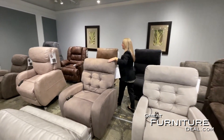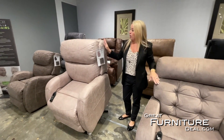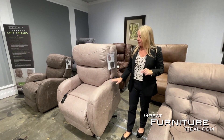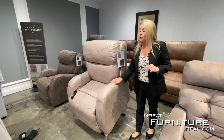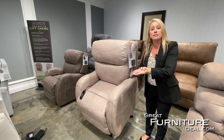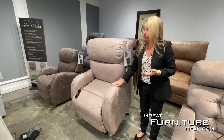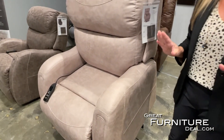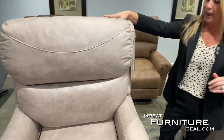The first thing I noticed about the Franklin lift chairs is the fabric. All of these fabrics have been pre-selected for durability, number one, because a lot of folks need to live in these chairs. But the other thing is softness. Someone who might need a lift chair is going to need as soft a fabric as possible, because skin over time can tear or bruise. Our entire line is pre-selected for that use.